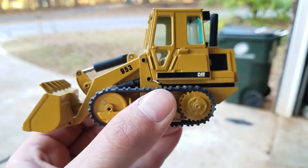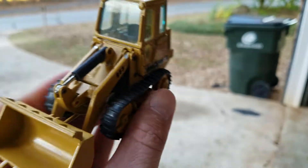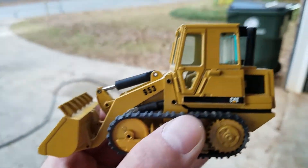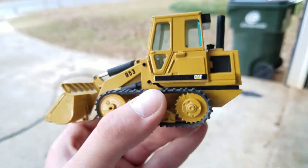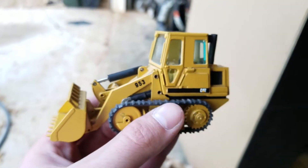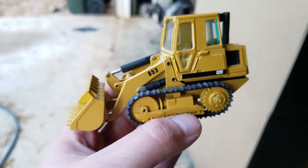We're gonna get the tracks hooked up a little bit better on this, gonna put a different bucket on it, hopefully get a couple things going on with it. So yeah, the 953 and we got a D5 down there and some plastic struc — that gives you all a little bit of an idea of maybe what I'm working on.